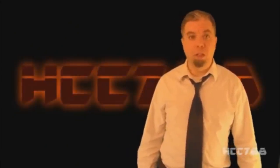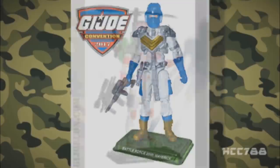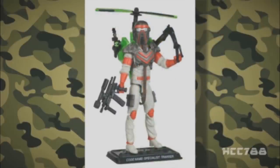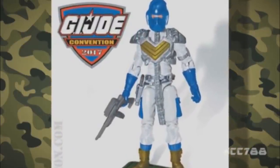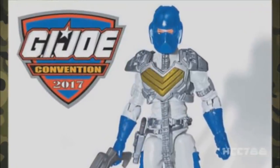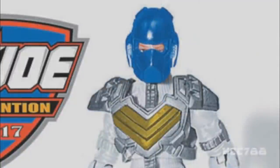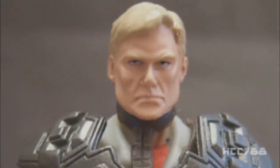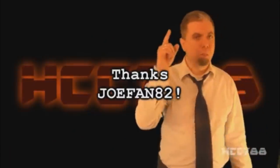Now let's turn to JoeFan82 for a look at the upcoming con-exclusive Maverick figure. Thanks HCC. Here is the modern version of Maverick we will be seeing at JoeCon this year. Aside from the helmet, this looks like a direct repaint of the Matte Tracker figure released in 2008, most likely for budgetary reasons — repainting a figure is a lot cheaper than designing a whole new sculpt. They kept the white uniform and blue helmet, which is removable. However, the design of the armor for the chest and shoulders is considerably different than the original — the dark green has been replaced with gold on his chest and boots. He comes with a removable pistol and a retool of his semi-automatic machine pistol. This image doesn't show the head sculpt, but it's probably the same head sculpt we saw for the Matte Tracker figure. That's it for this preview of the new modern Maverick. Back to you HCC. Thank you JoeFan82 — remember to check out his channel.